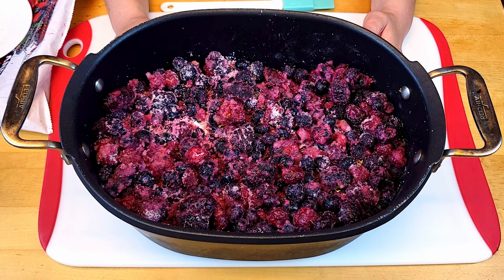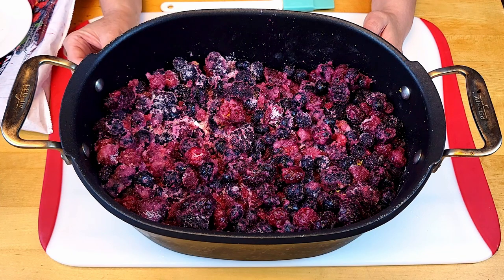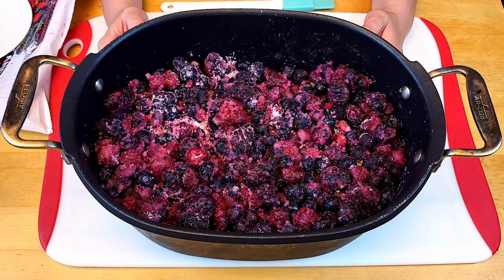Maceration is a technique where you sprinkle sugar onto fruit or other ingredients. What's going to happen is the sugar is going to soften the skin of the fruit and also extract the residual moisture. I'll check on it after two hours and then we'll get it cooking.